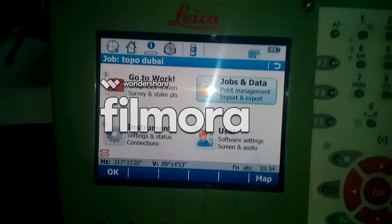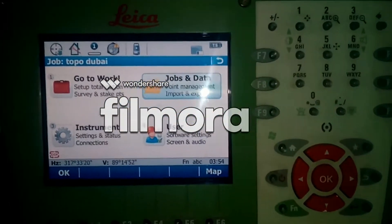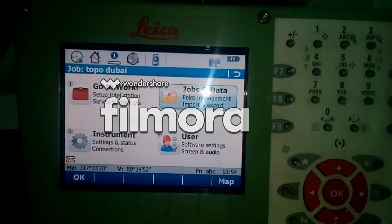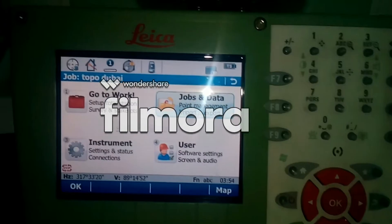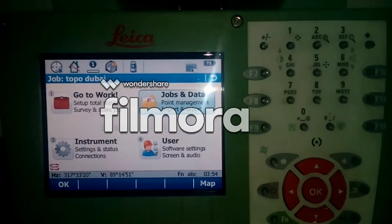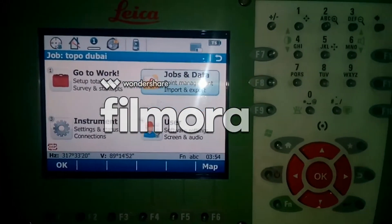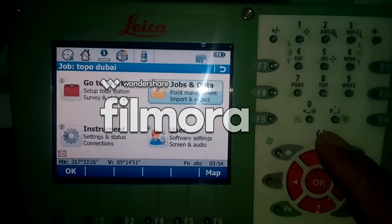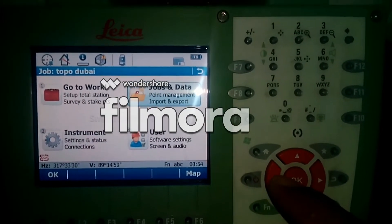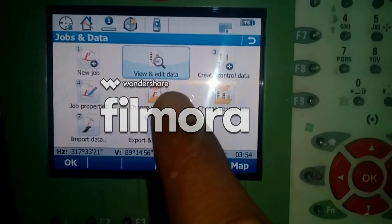If you want to put some control points — because if you are starting somewhere, you need to put at least two control points. From those control points you need to set your total station and make a back sight. So let's go to Jobs and Data, then go to View and Edit Data.